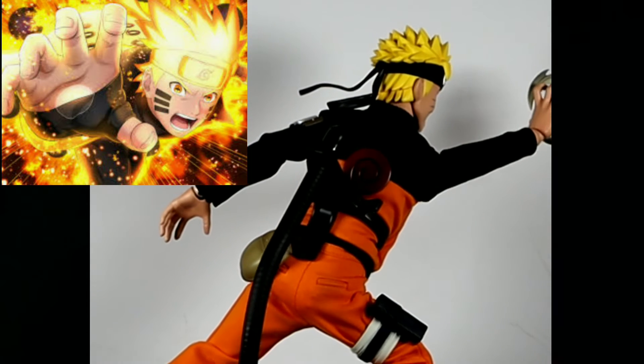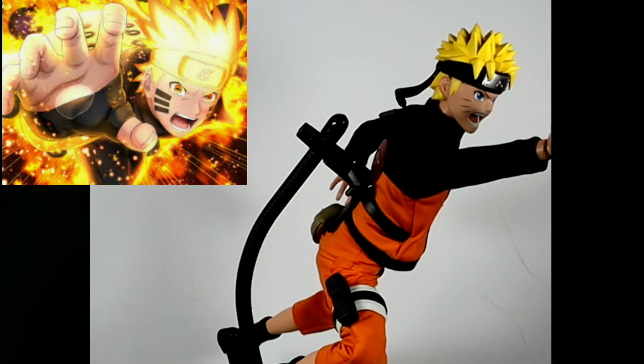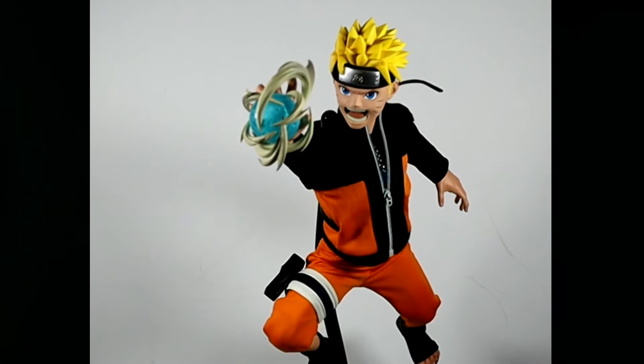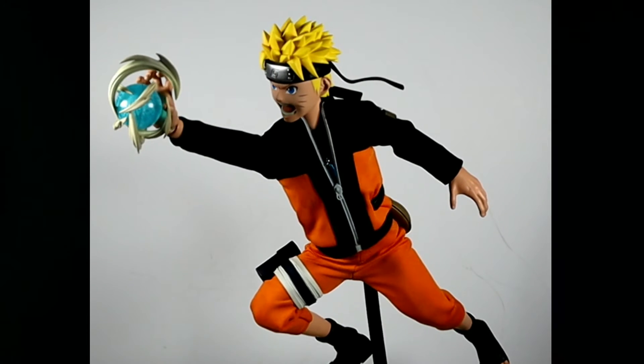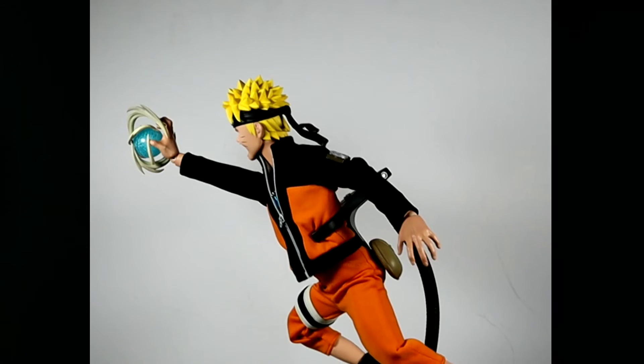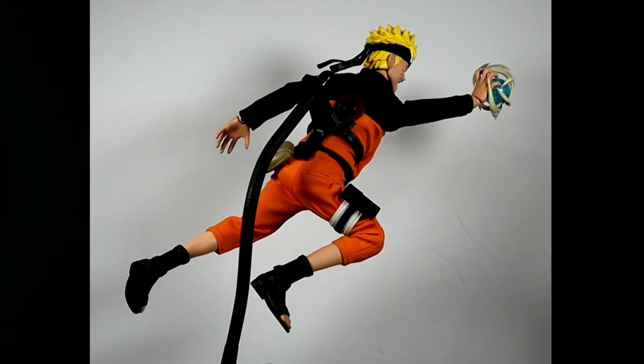This picture seemed like an instance where Naruto synchronized with Kyuubi. Of course I don't have a dark matter or beast bomb with my Naruto figure, so I just used the Rasengan to simulate whatever's happening in the picture. This is basically a lunging pose.